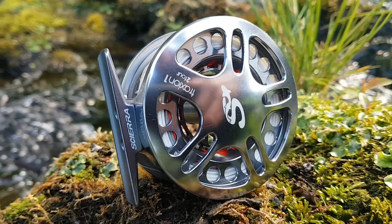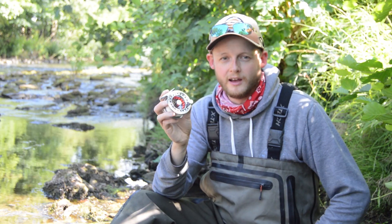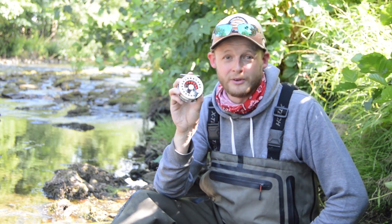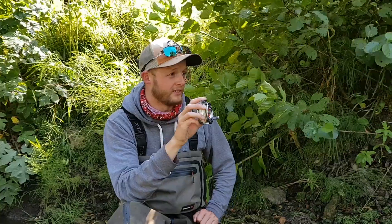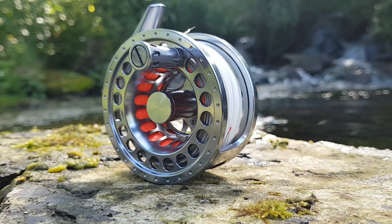The second advantage that the Sierra Traction has over all the other reels of its type in the marketplace is price. This reel is significantly cheaper than all the other reels it competes against. In fact, some of the other reels are four times the price of this reel and don't come with the same amount of features. This is real value for money.